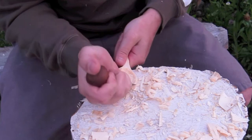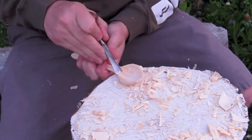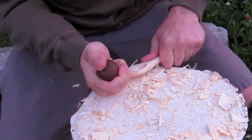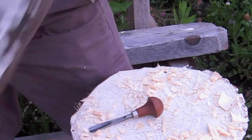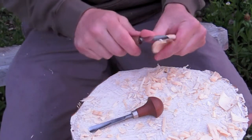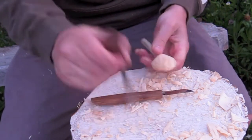Getting the bowl right — one of the hardest things is getting the grain to meet up, because you're going downhill in both directions and they meet in the middle at the bottom of the bowl. It's really hard to do well, so you just have to practice. You need a tiny flat spot at the bottom for a clean meet-up, and again you'll use sandpaper early on — just don't make a hole in your spoon.